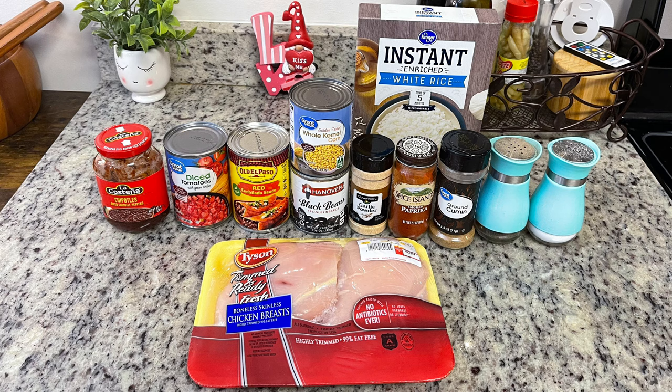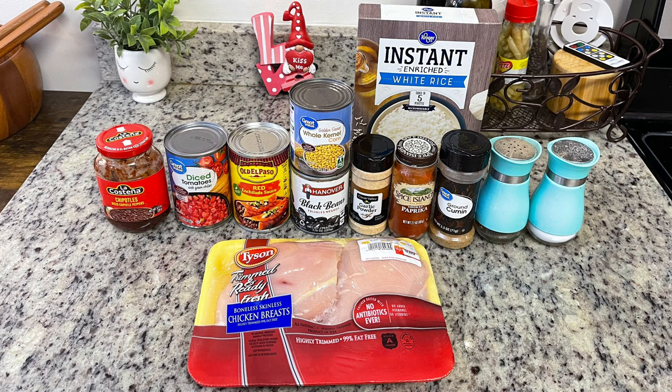Next up we'll need some cooked rice — you could use white or brown, I'm just going to cook up some instant rice. Black beans that we're going to rinse and drain, and the recipe doesn't call for corn but I like to add it in, so I'm going to drain this can of corn. Next we need some enchilada sauce; use your favorite brand. I like Old El Paso, and here's where you can cut down on the spice — you could use mild enchilada sauce if you prefer.